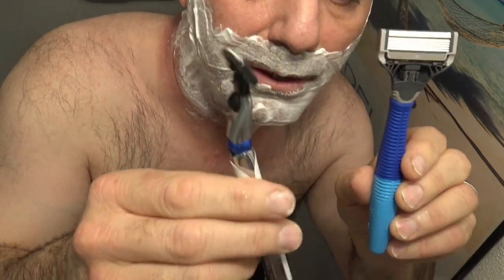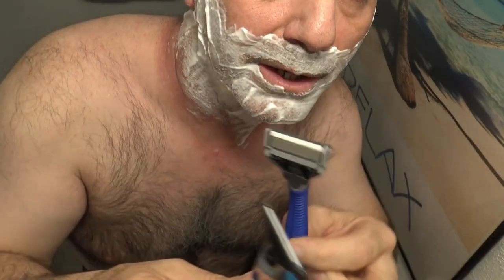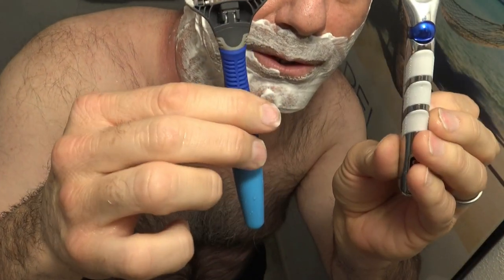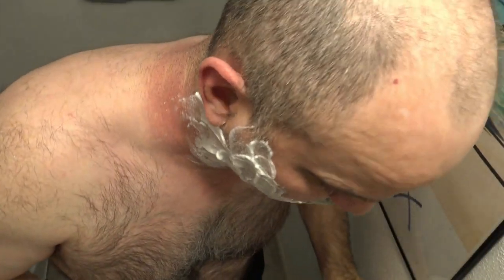Today I'm going to be comparing the Gillette Mach 3 and the Harry's 5-Blade Razor. I'm going to start with the Harry's 5-Blade Razor and shave half of my face, then shave the other half of my face with the Gillette Mach 3.